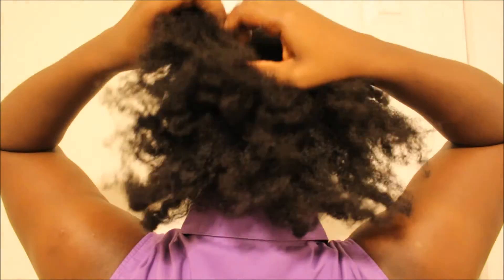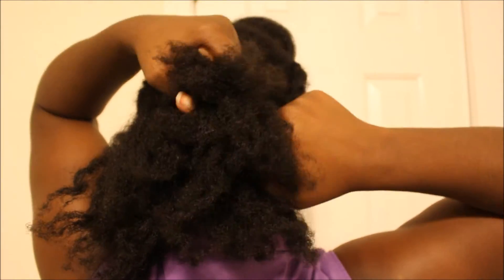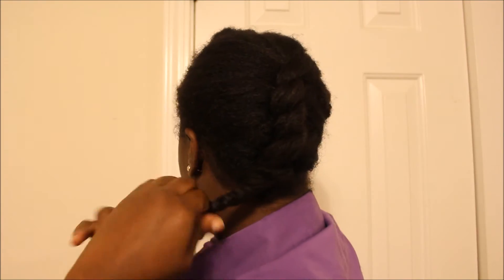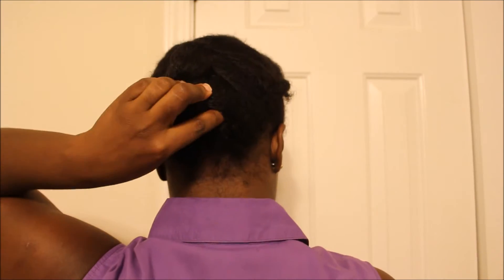Now we're going to flat twist the hair, and it's pretty easy. Like I said, I don't know how to cornrow, so I prefer to flat twist. I don't really have a technique for showing how to flat twist, but it's pretty easy. I'm sure you can find something on YouTube, or if I find one I'll post a link in the description. And when you're done flat twisting, just tuck it into your hair again — it's a protective style.